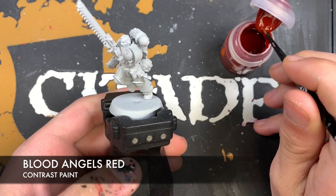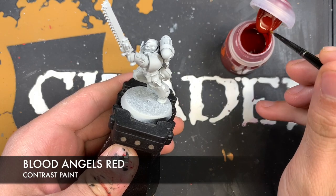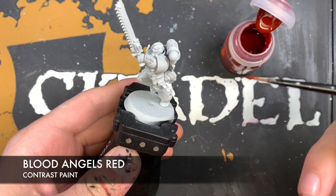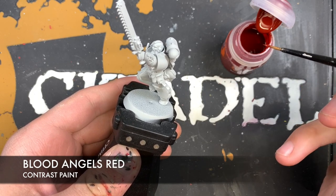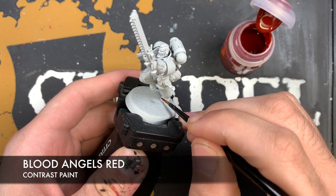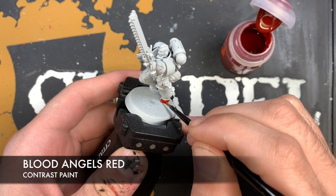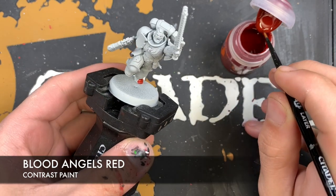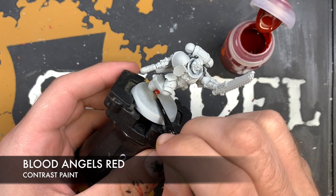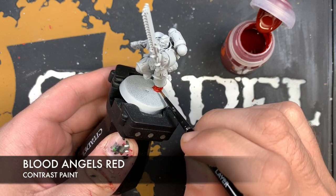We're going to be using Blood Angels Red for this. When you're painting power armor with contrast paints, you want to make sure that your brush isn't completely overloaded - you don't want it dripping, but it's still got a fair amount on there. Then you basically use very careful, considered brushstrokes, just painting in the same direction on each panel. On the foot, we're going from left to right.